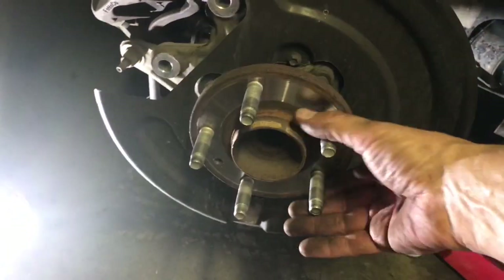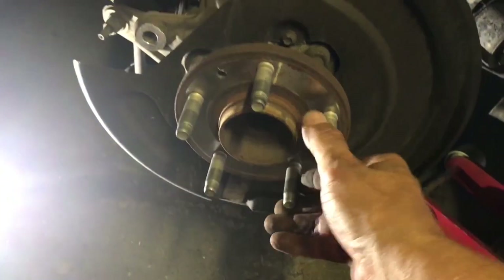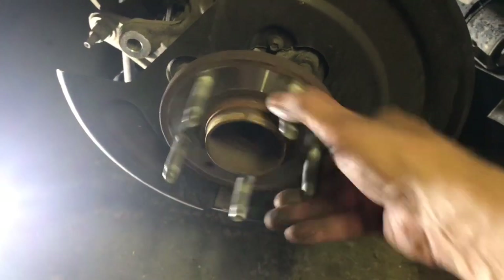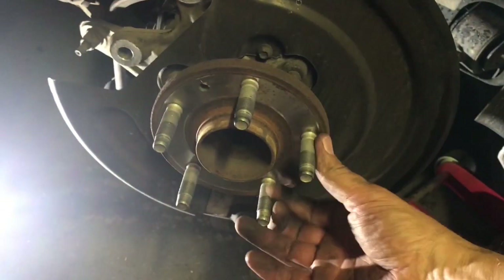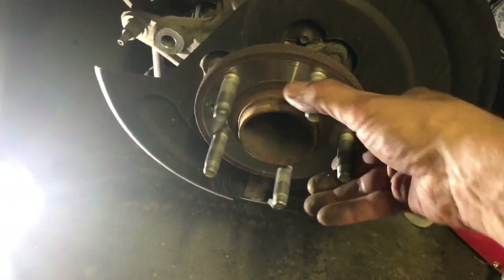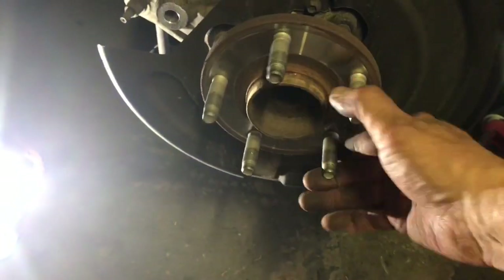Here's the bad rear assembly — you can feel it right there, you can even hear it. The bearings are shot; it's really a safety issue. Bearings like that heat up and can cause catastrophic failure. There is absolutely no doubt the bearings are bad.